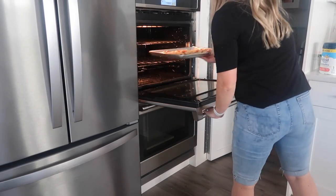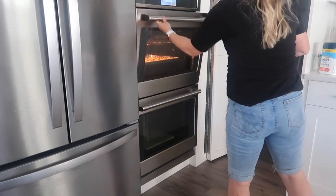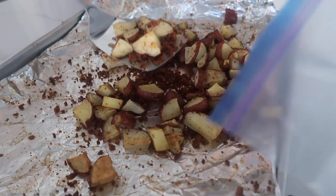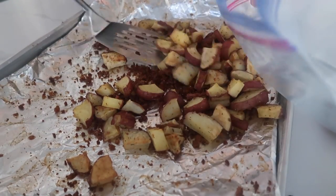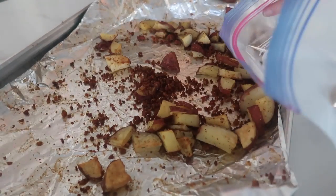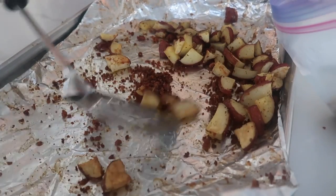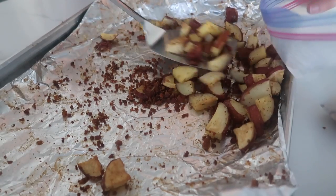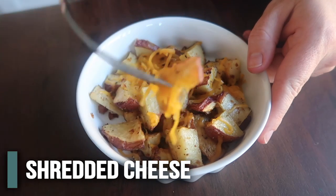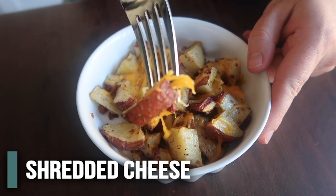Cook these at 400 degrees for about 20 to 25 minutes. Once your potatoes are done cooking and cooled, put them into a freezer bag. The thing I love about this is you can take out a few or take out all of them and just heat them up in the microwave. For the cheese, go ahead and put the cheese on right before you microwave them and you'll have nice cheesy potatoes.